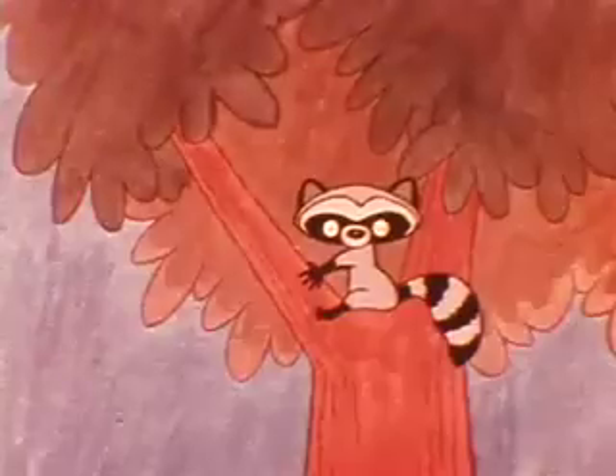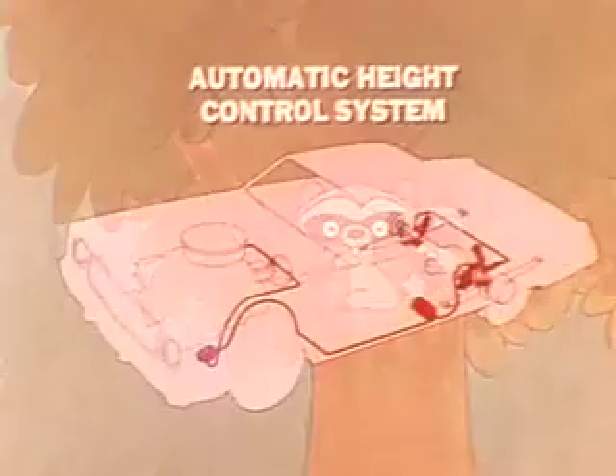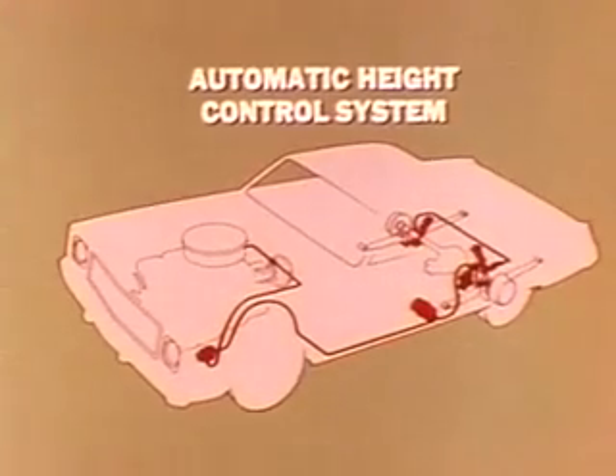They also risked scraping rear-body overhang when entering or leaving steep driveways. And, of course, headlights were forced to direct their beams on everything between the road and treetops. But good news — Chrysler has beaten this tail-end droop with their new automatic height control system.